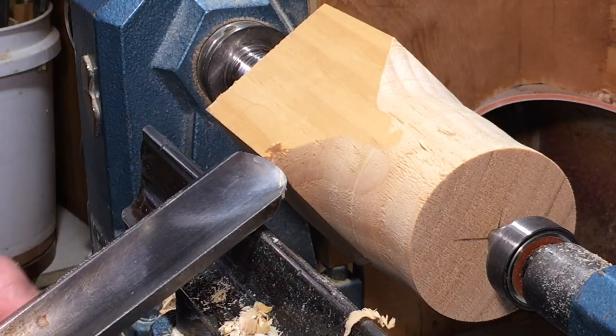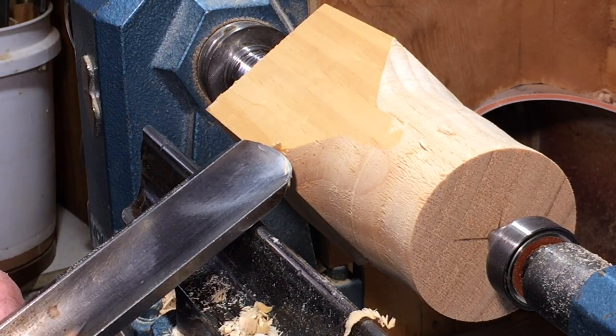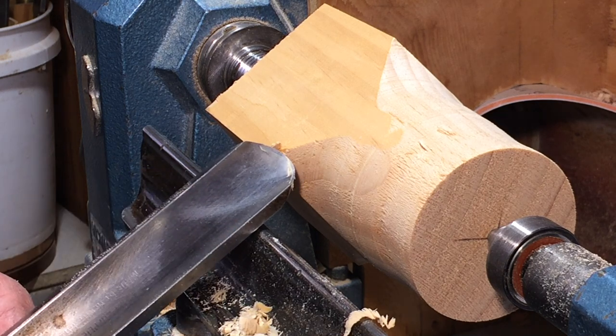This is a continental roughing gouge. The flute width is one inch.